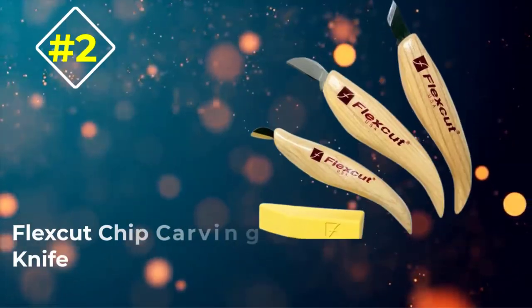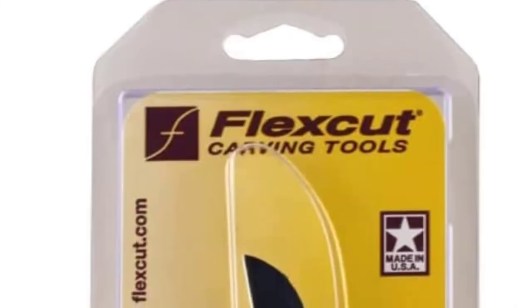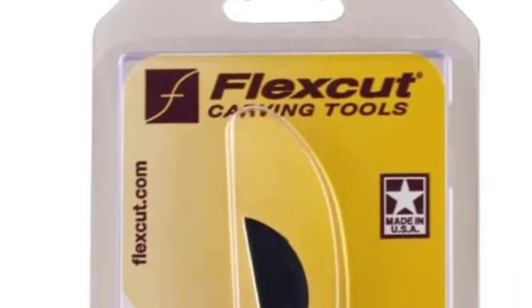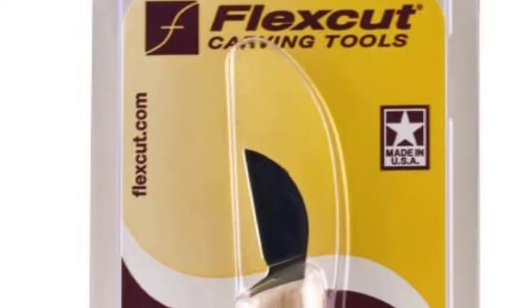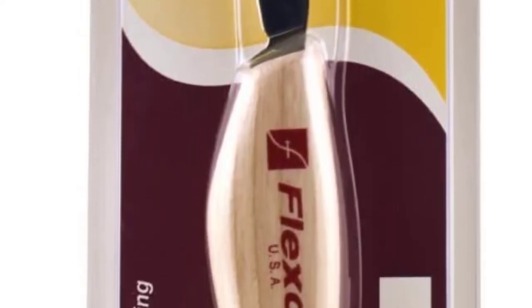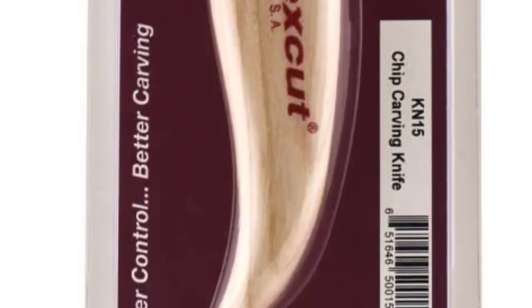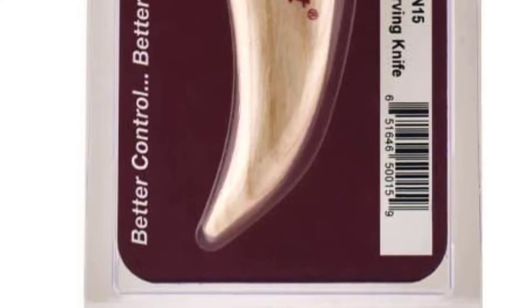Number 2: FlexCut Chip Carving Knife. FlexCut has been on the market for a long time and they are known for high quality, but the price may bite. In other words, it's the next step in wood carving, but not the first one for sure.